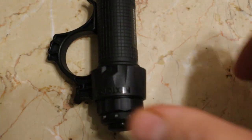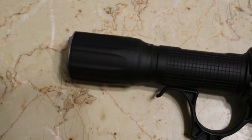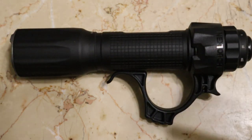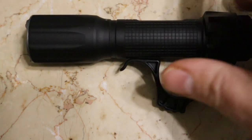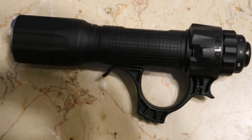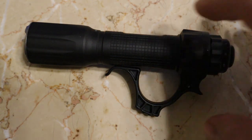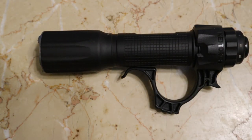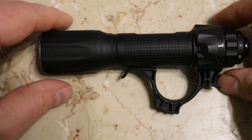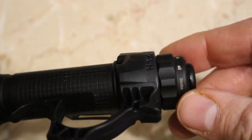Alright everybody, I'm back inside now. My final thoughts about this flashlight: it is an excellent flashlight and I will recommend it to anyone who wants one. It's good for police, military, or even paranormal investigations. There is only one thing I wish they would change.